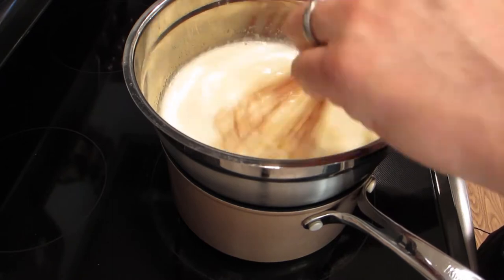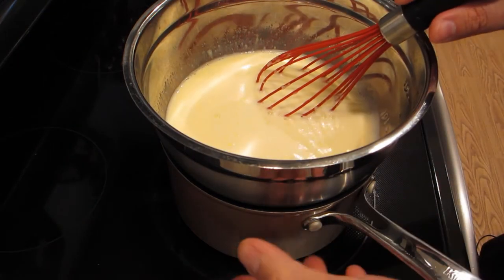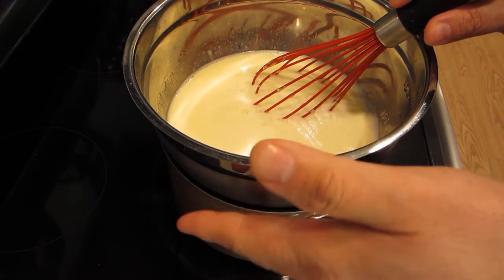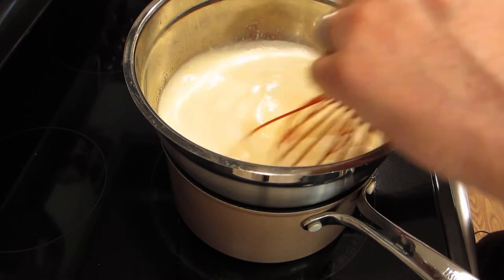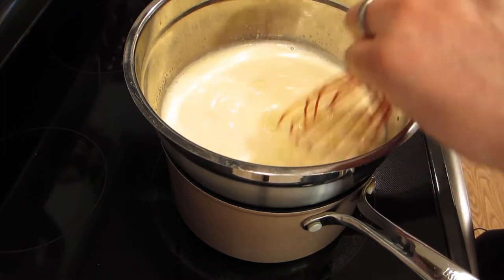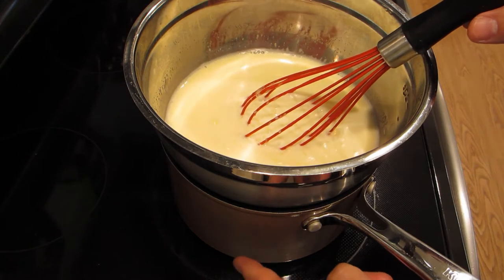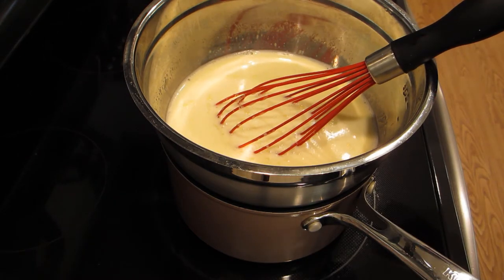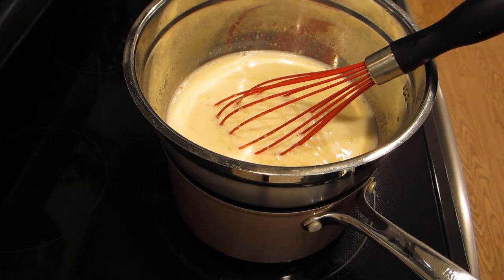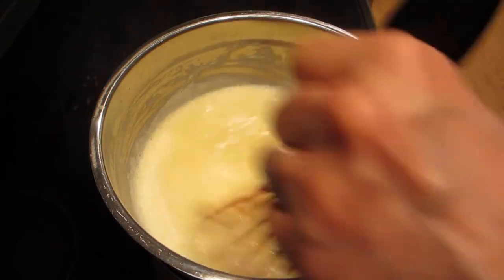I'm just going to let it start to thicken up. The steam that's built up right here is going to heat this up, cooking it gently — much more gently than if I put it directly into the pot itself. So we're just going to let this go and come back to it when it's thickened up enough.